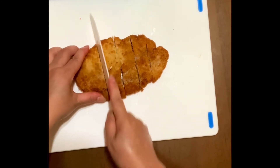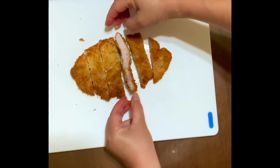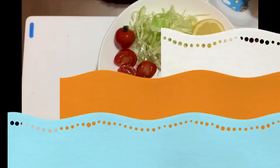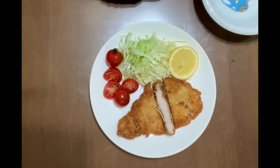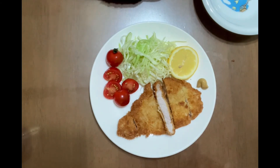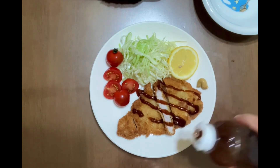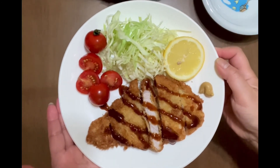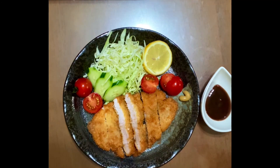Cut through the meat gently so as not to break the breadcrumbs. Sounds so good and crispy! It looks so tender and juicy. Aside from cabbage, you can also garnish with cherry tomatoes and lemon, or any vegetables that you like. I like to eat my tonkatsu with mustard paste — it gives a delicious kick to it. Then add the tonkatsu sauce, which you can buy from any supermarket near you. There you are, it's ready! Or you can serve your tonkatsu sauce on a separate dish. And don't forget your mayonnaise.